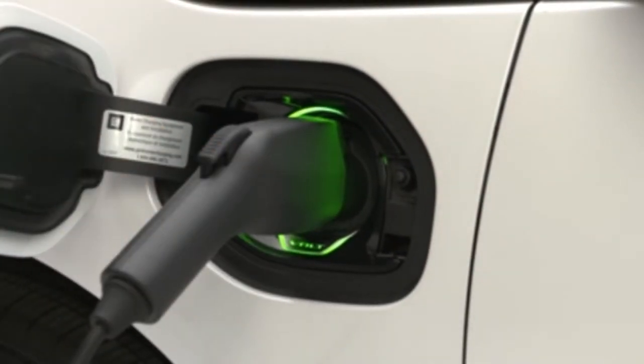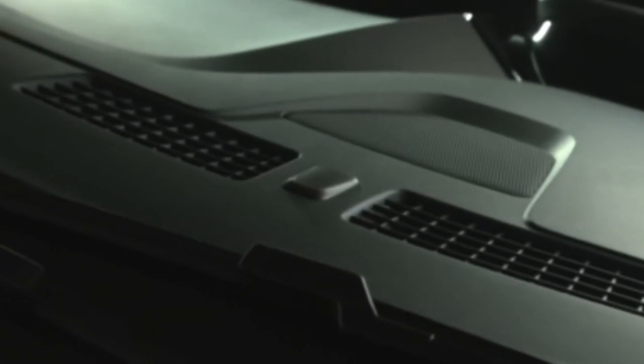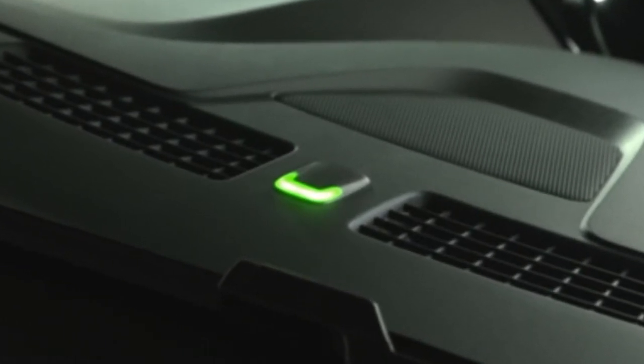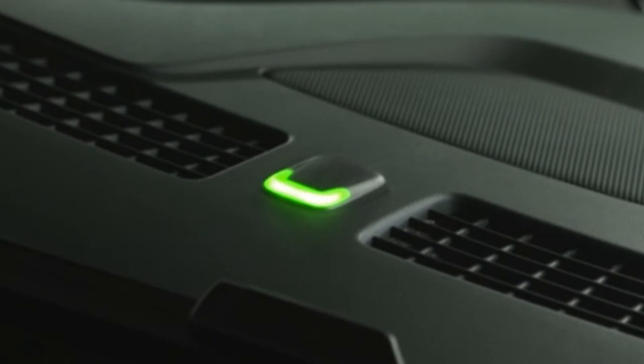It should be a solid green. Now, plug the connector into the charge port. You'll hear at least one audible tone and the indicator light on the dashboard will flash yellow and then green, indicating the charging process has begun. While charging, the light will flash a certain number of times, letting you know the amount of charging that has been completed.